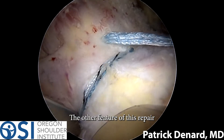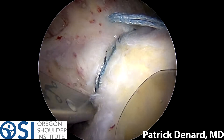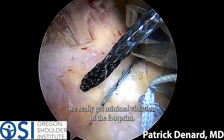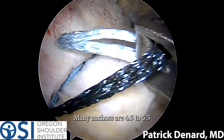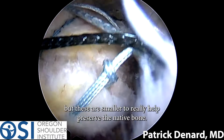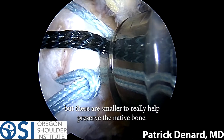Another feature of this repair is that by using these small anchors, you get minimal violation of the footprint. Many anchors are 4.5 to 5.5 millimeters in size, but these are smaller to really help preserve the native bone.